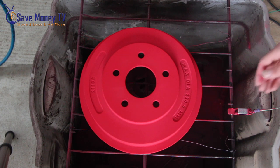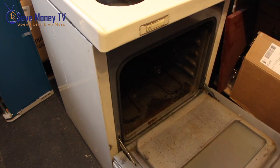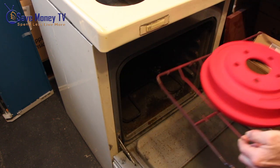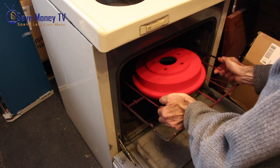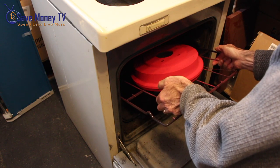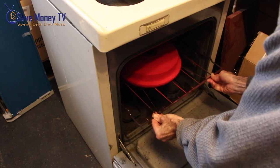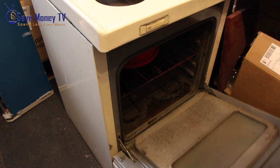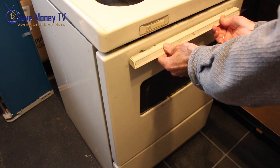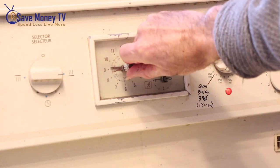Next I turn off my gun, make sure that there's no electricity running to the grill, and disconnect. I'll come in, open up my oven, and make the transfer — gently. Set the oven for 375°F and a timer for 20 minutes.